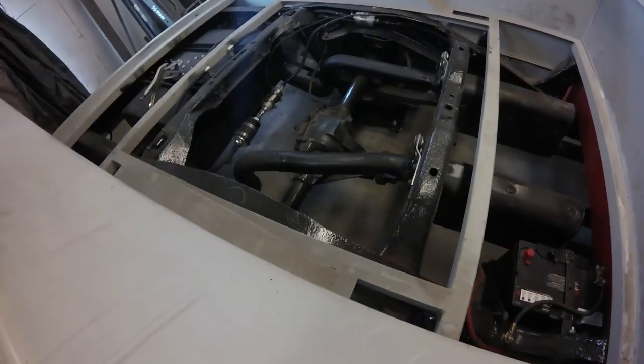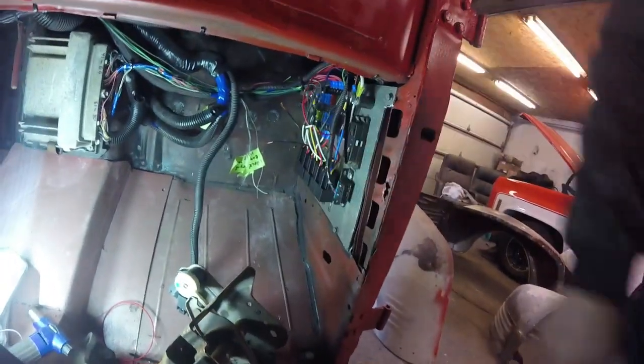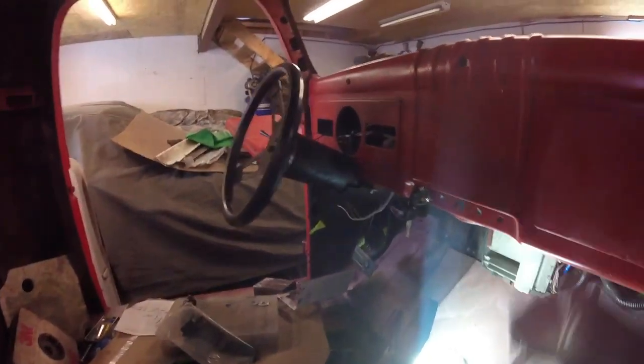I don't know if this can show a bunch of stuff done back here — fuel cell, battery, exhaust change, tailpipes on it. You can see over there, got a lot of stuff down there. We're still borrowing some stuff up here to get it straightened up, a little bit better in there anyway.